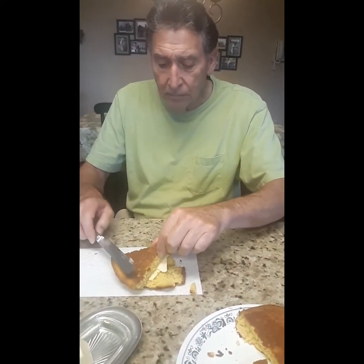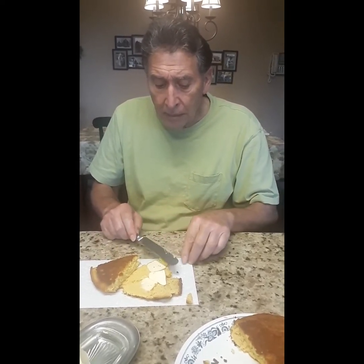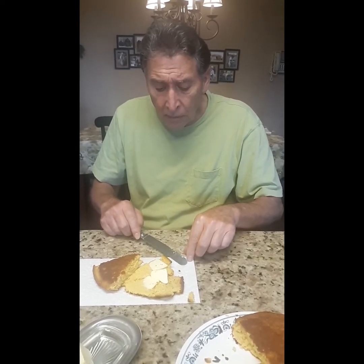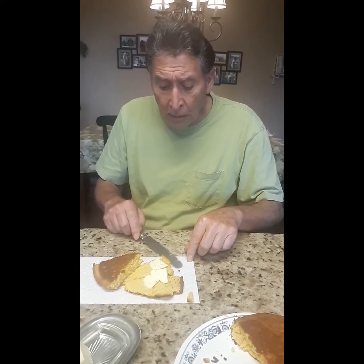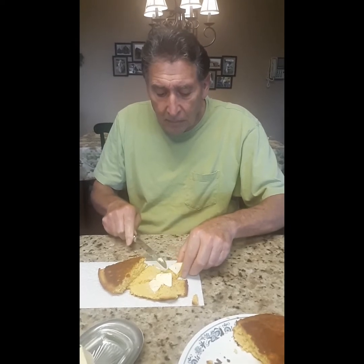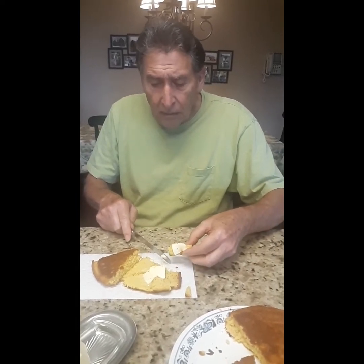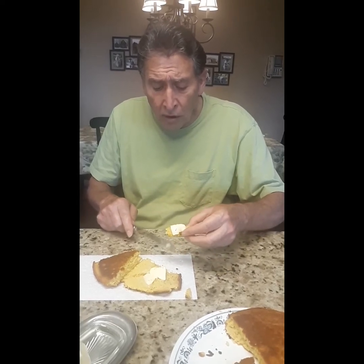Joe has been making this cornbread about 15 years by his estimate, but Joanna points out they've been married 22 years and he was making it two years before that — so it's actually closer to 24 years. He's not sure if someone taught him or if he figured it out on his own, though he watched his mother make bread over the years.